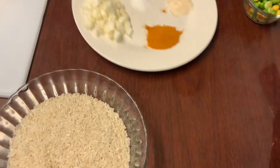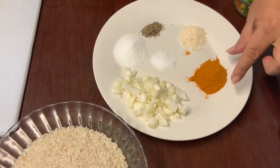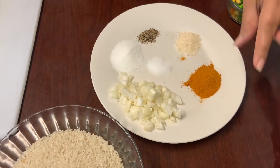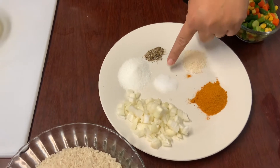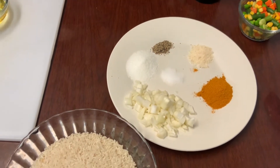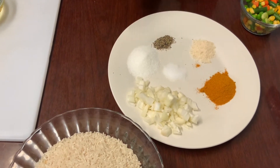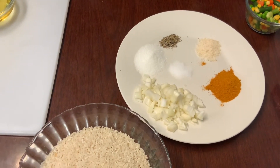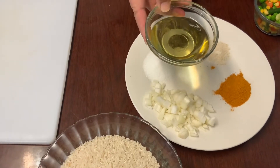On this plate I have one medium chopped onion, two tablespoons curry powder, one teaspoon garlic salt, one teaspoon salt, half a teaspoon black pepper, two tablespoons of Chinese salt, and three tablespoons of vegetable oil.